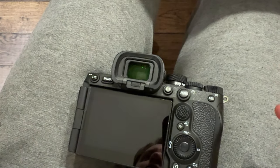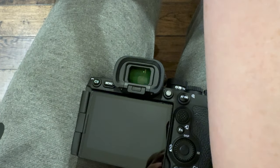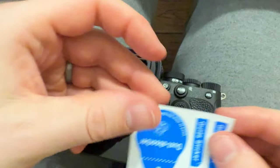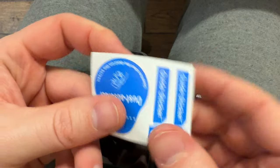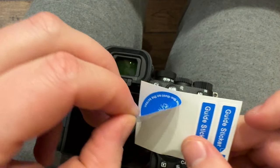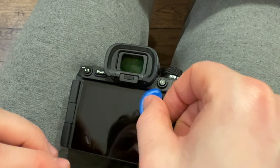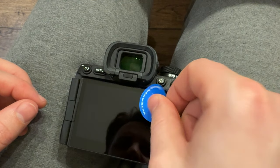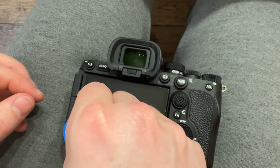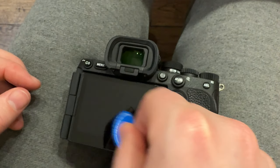And then you're going to grab the dust sticker — we'll get the big one. Let's pull that off, and then all you're going to do is very gently just dust the screen like that. Grab any particles that might be there. I'm just going to go back and forth, make sure nothing is left on there.